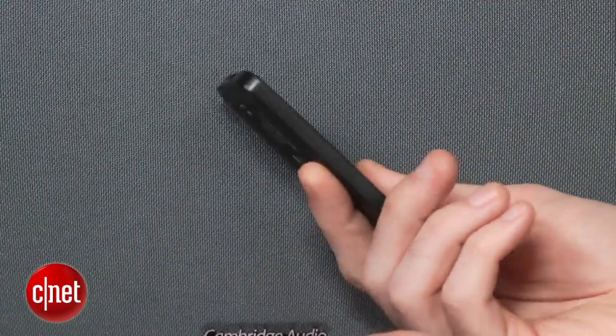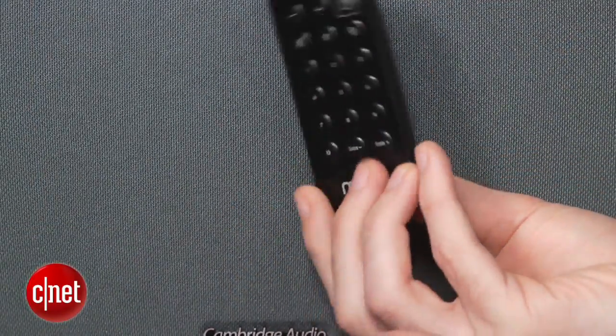There's also a remote included, but it's one of these cheap, thin remotes that are common on speakers like this. Luckily, you're mostly controlling the speaker with a mobile device, so you don't use the included remote that much.